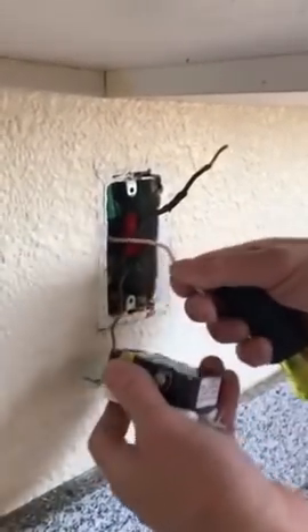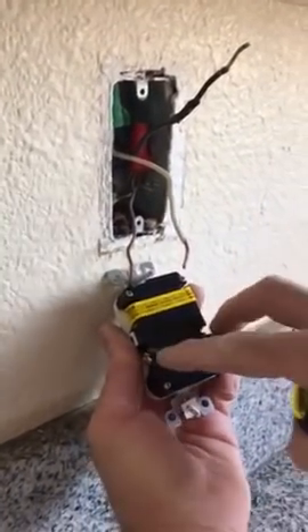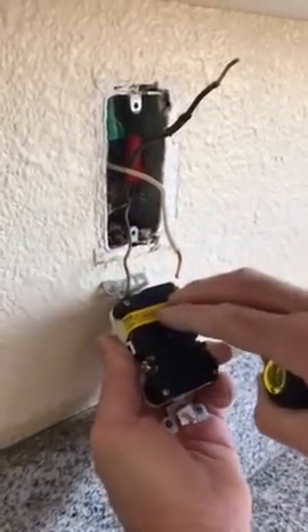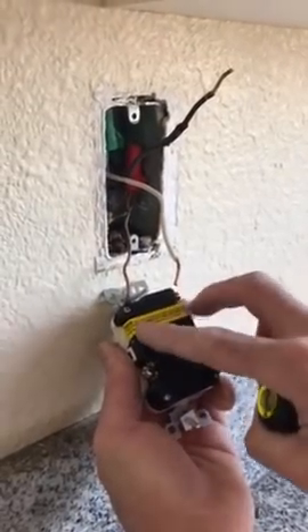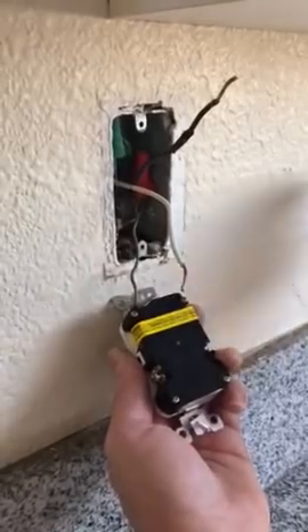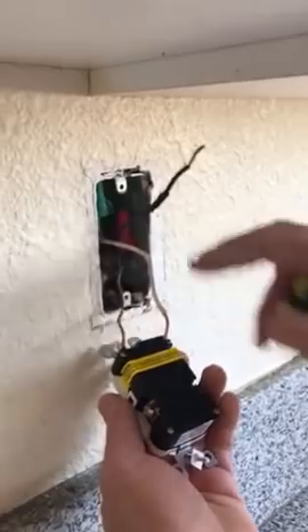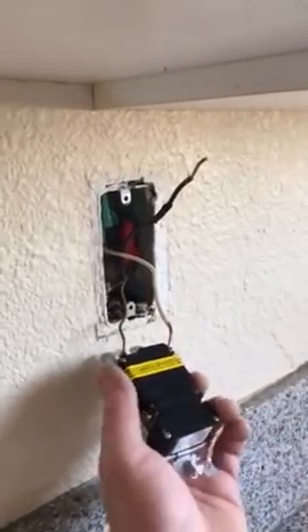Now with the GFI you're always going to want to pay attention. Right here is your line — that's your power going in. Down here is the load going out. You only use this if you're going to protect other outlets on the same circuit down the line in sequence. On this application these are pigtailed, so you're going to connect just to your line.